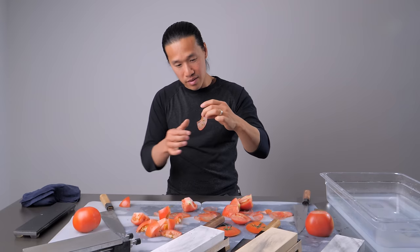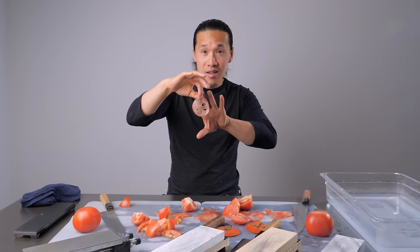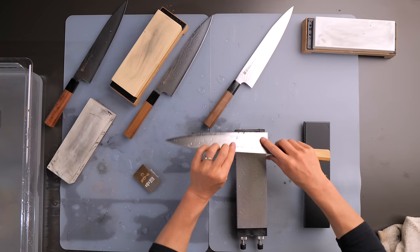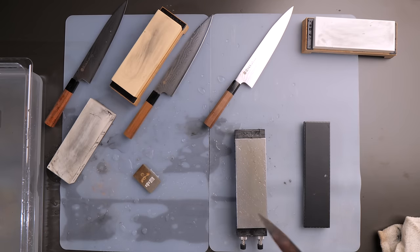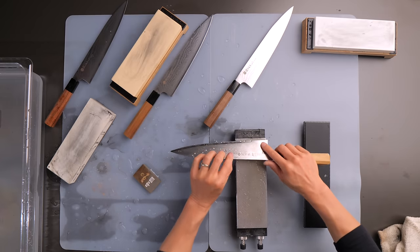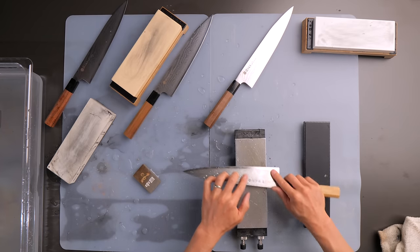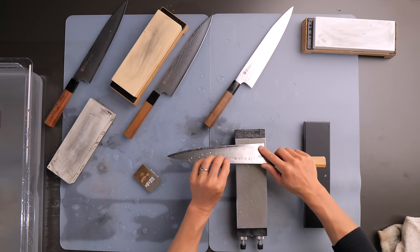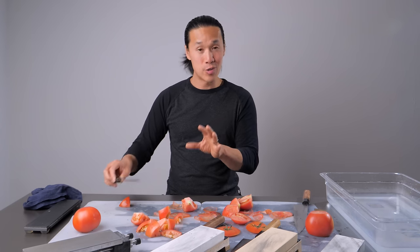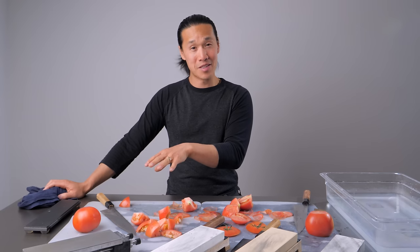I didn't even strop it on the strop. I figured, you know, it's 140 grit — maybe it could use a little assistance on the rolled buffalo strop. But I said, let's just go without it and see how it performs as is. I am extremely impressed with the actual edge. It's a really, really sharp knife. I can feel just by holding it that it is a bit more toothy than the other knives. For those who are cutting tomatoes, going lower grit is not going to be a bad thing at all.